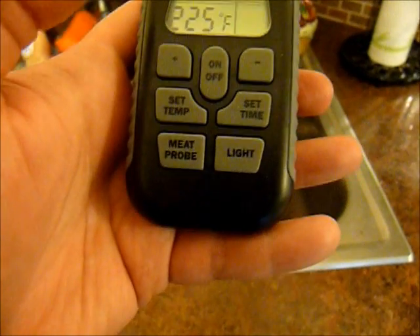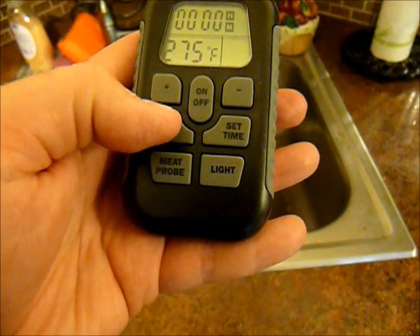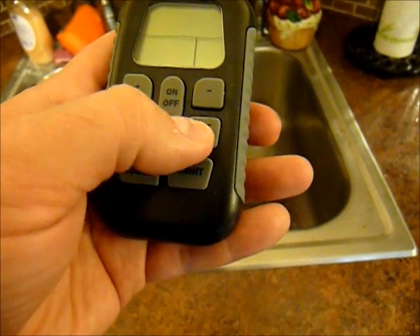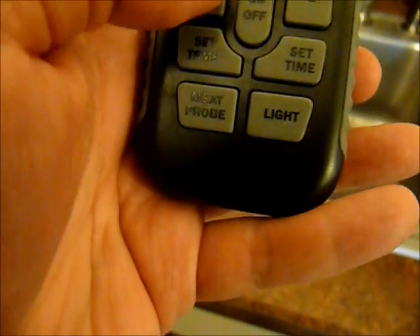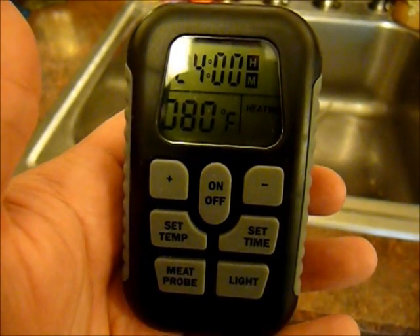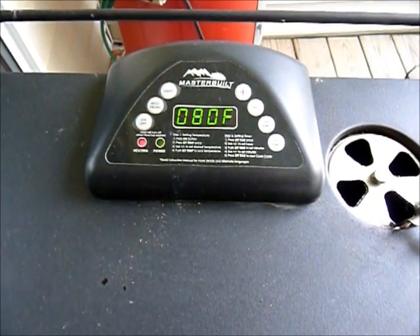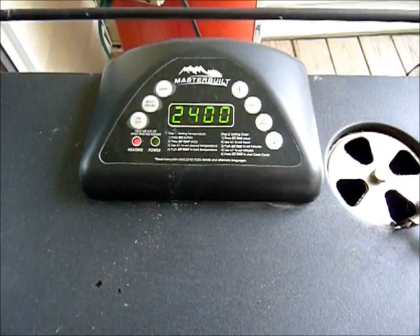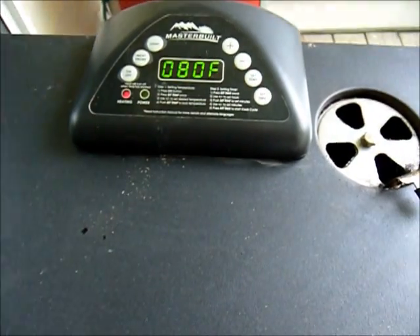So what I'm going to do with this is crank up the temperature all the way — it goes to 275. We're back with new batteries, much better. I'm going to set the temperature to 275, set the time for 24 hours — it really doesn't matter, we'll be keeping an eye on it. Now if I go outside to look at the grill, we'll see that it's warming up to 275, currently at 80 degrees. Set temp for 275, so that's what we're waiting for. This is going to warm up for about a half hour.